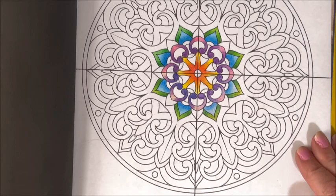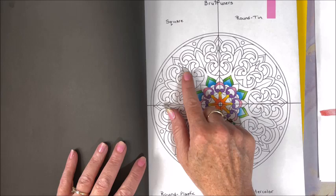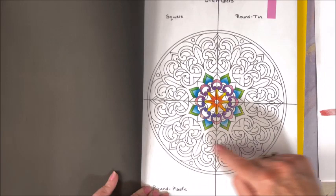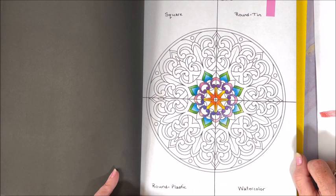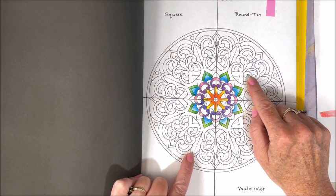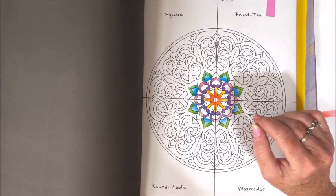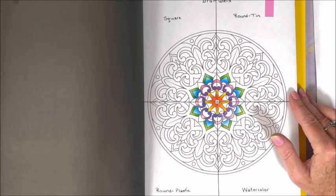My top pick are the square pencils, but then there are only 120 of those versus 180 in the other three. I'm definitely keeping the squares and the watercolor set, and I think I'm going to keep the round in the tin. So I'll be asking my daughter if she wants the plastic case set. These two round sets feel very, very similar — the colors are almost identical. The ones in the tin just felt a little bit better, like they lay down the color maybe a little bit better. But nothing like the squares.